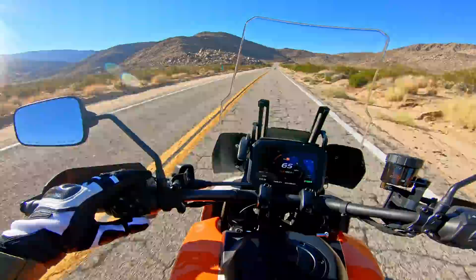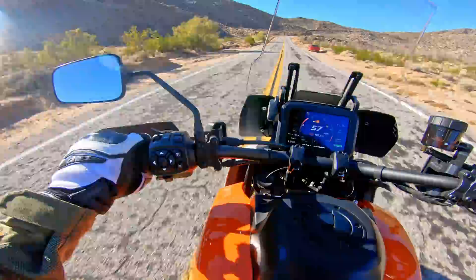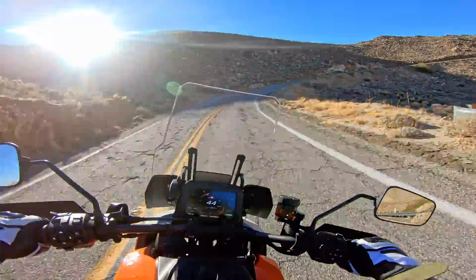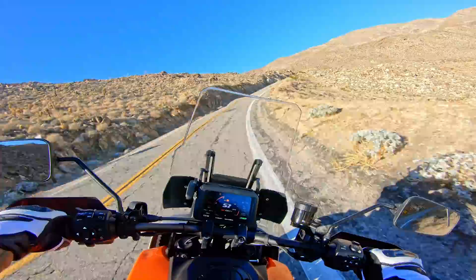We've got heated grips, and I like the dedicated button for them. Unlike my GS, where you kind of have to go into the menu to set the heated grips, this bike has a nice toggle switch — I appreciate that. I don't really know why they put knobbies on these bikes for the road demo when they have a different set of bikes for the off-road course.